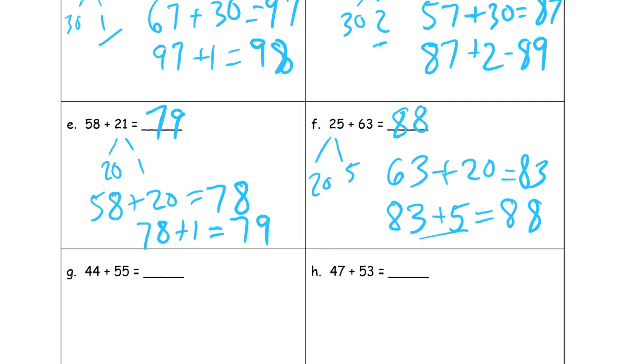Forty-four plus fifty-five. You might have a strategy for doing this in your head — just adding five plus four and five plus four twice, getting ninety-nine right in your head. That trick doesn't always work. It will work for this one but not the next one, and I'll show you when that comes up. So I'm going to stick with the strategy that's been working: forty-four into forty and four. Fifty-five plus forty is ninety-five, and ninety-five plus four is ninety-nine.